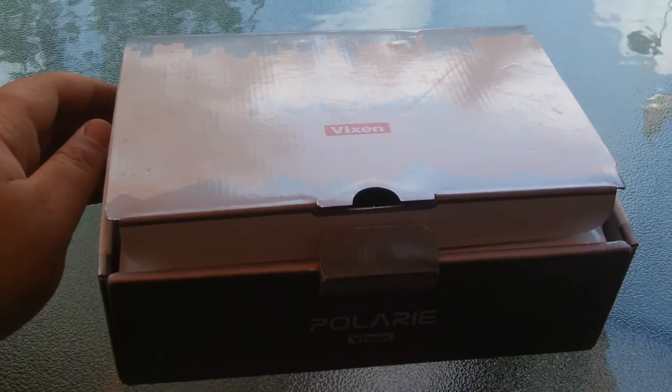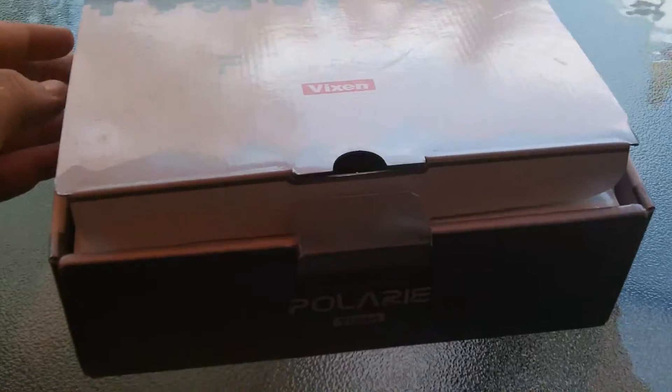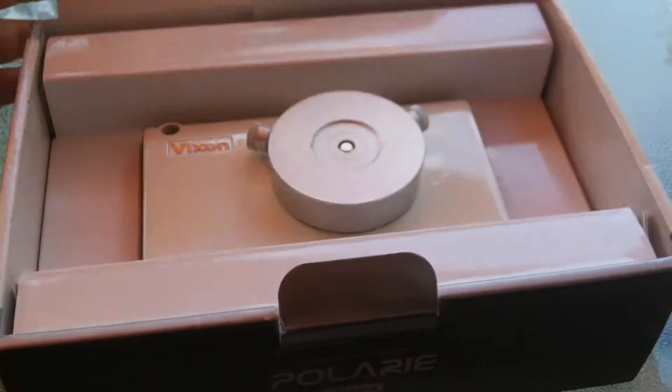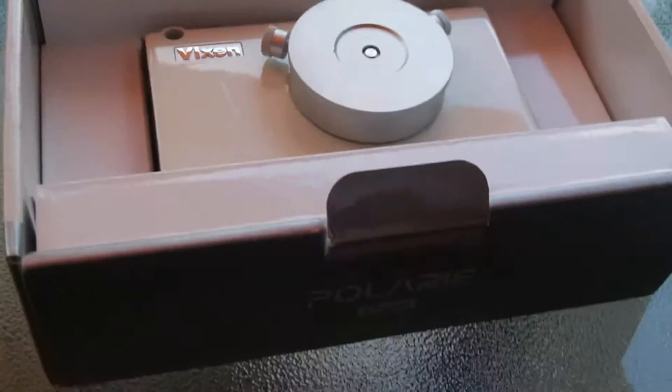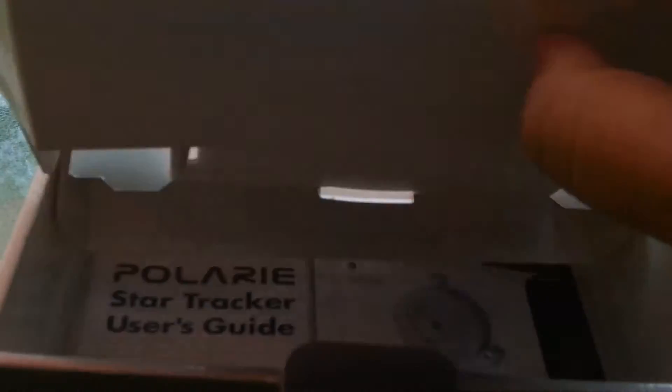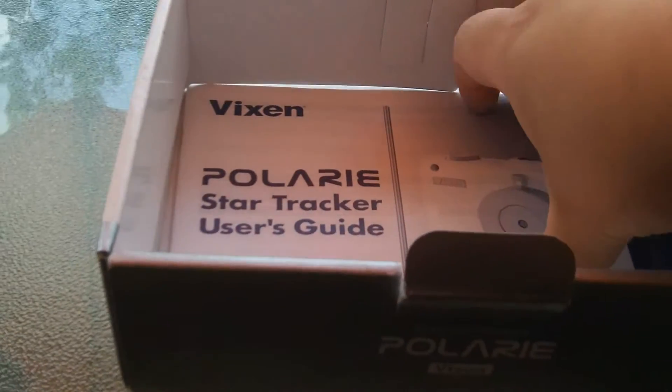I'm just going to take a quick look at the Polari box. There's really nothing to it, but I'll give you a quick tour of the actual Polari itself. So there's the box, the Polari, and the only other thing inside is the manual.